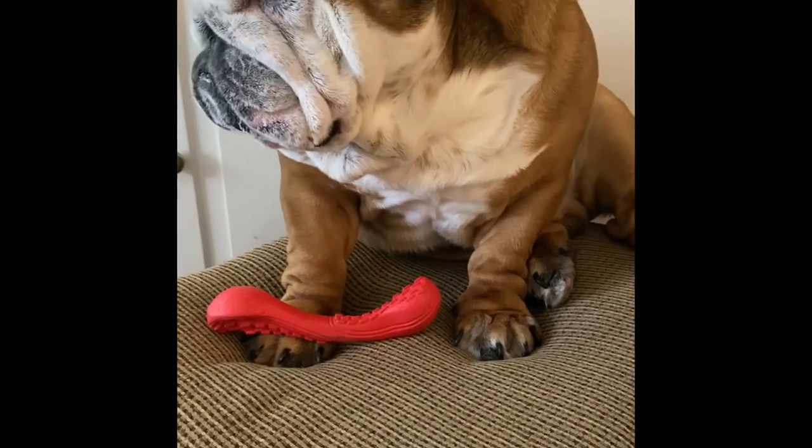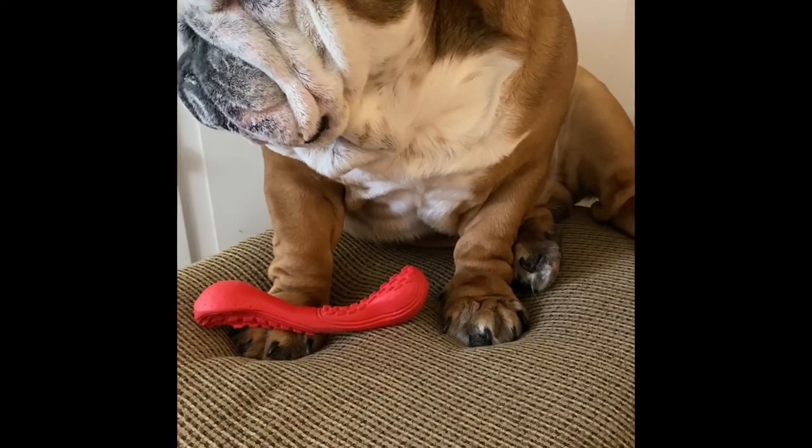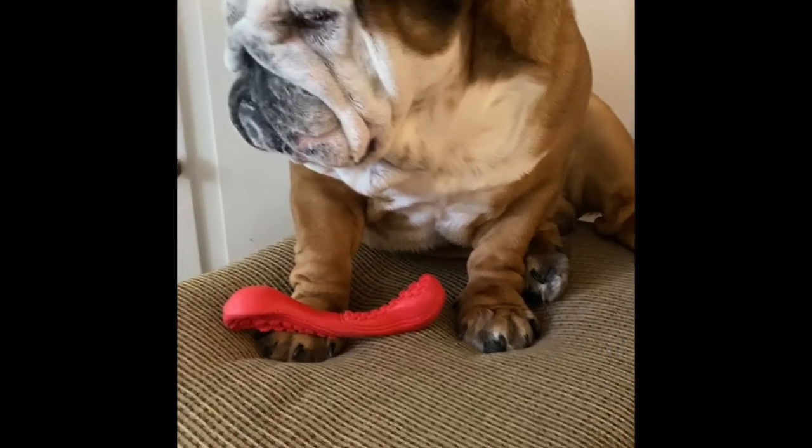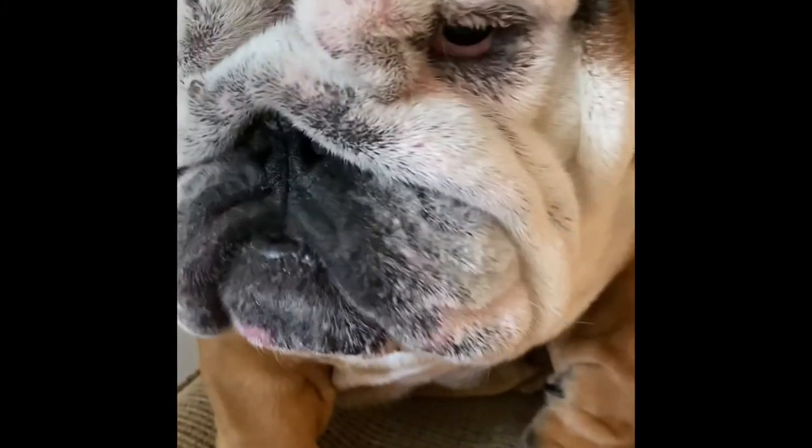It really does make a big difference. Apple cider vinegar is wonderful — you can use it for a lot of things. Have a great day, bye-bye.